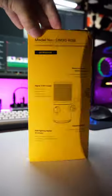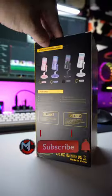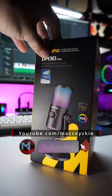Anyway, we'll unbox this very soon, perhaps after I finish my work. So don't forget to subscribe so you won't miss that quick unboxing video.